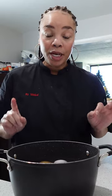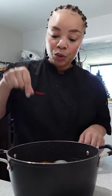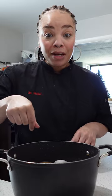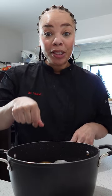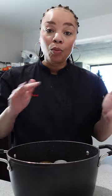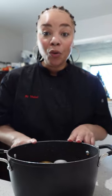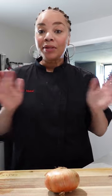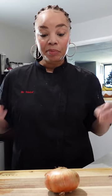We're going to boil these for approximately 20 minutes. A good way to tell if your potatoes are done is you take a fork and stick it in there. If the fork goes in nice with no problem, your potatoes are done. If it's a little rough or tough when you stick your fork in, your potato is not done. We do not want crunchy potato salad. I'm going to put these on to boil and we're going to start working on our vegetables.